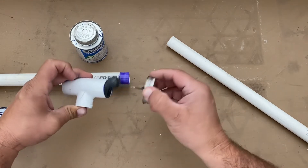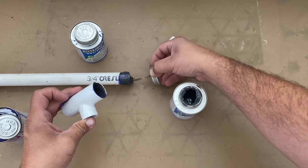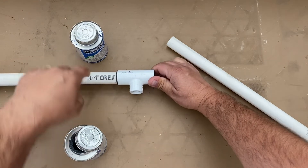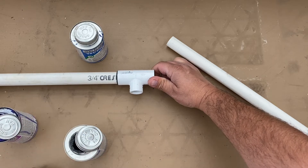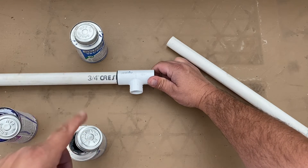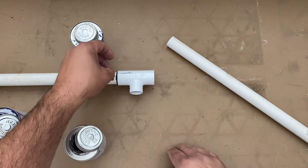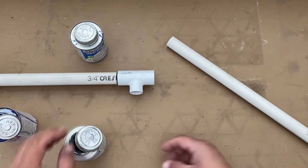Now put the cement — the glue, or really a chemical weld — on. Press it all the way on. You can wipe off the excess, but I actually don't, because wiping can weaken it. With just a little bead, I think it looks more professional than wiping it off — you wind up with a gray or purple track from wiping. A very slight bead looks better. If there's major drippage or overage, I would wipe that off.